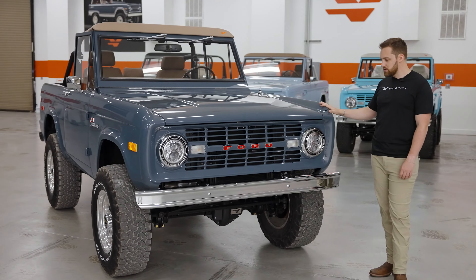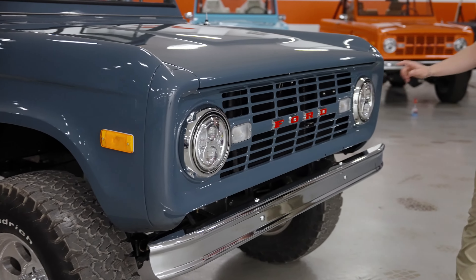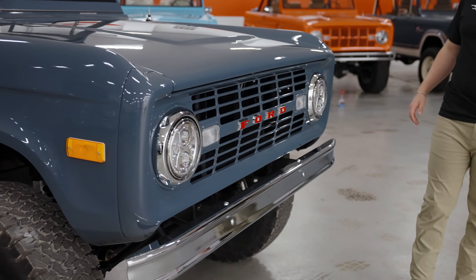Front of the truck, we've got all of our normal chrome elements — chrome light surrounds, chrome bumpers. You've got the Ford lettering with the red details inside. Really cool. And LED lighting — these are JW Speaker LED headlights.